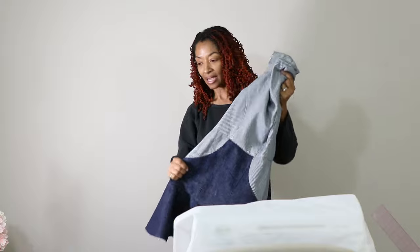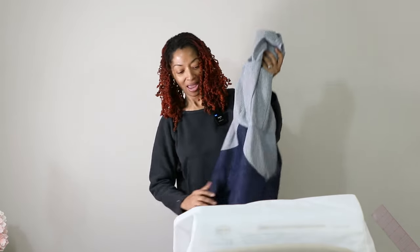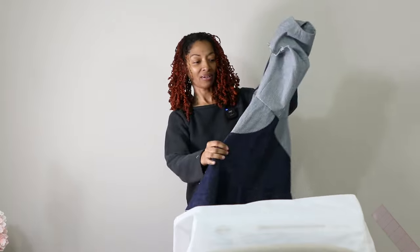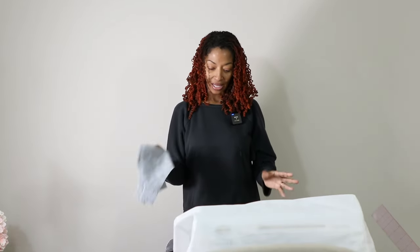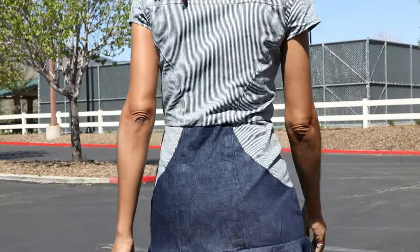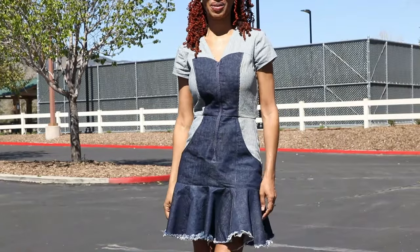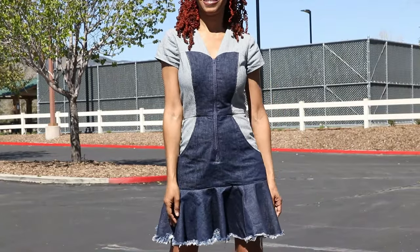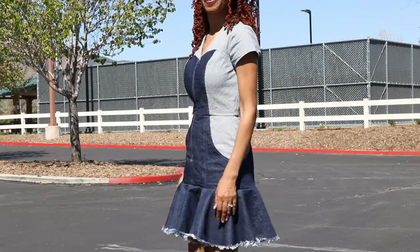I still need to add the sleeves. I worked as much as I could last night and got too tired for the sleeves, but I got the flounce on and everything else done, so I'll finish with the sleeves and then wash it and try it on. I am really happy with the way the frayed hem turned out. This dress did take me a couple of days to make so I wouldn't call it a quick make, but I would say it was definitely worth it.